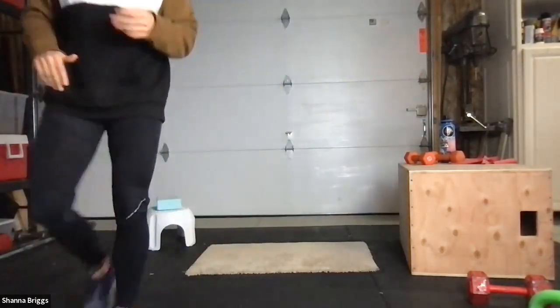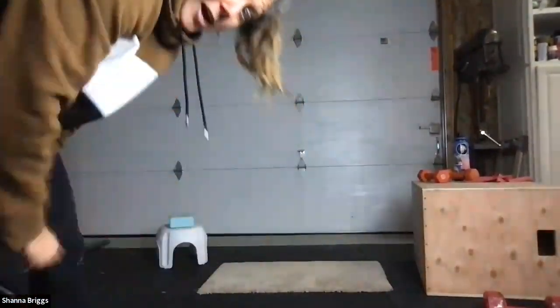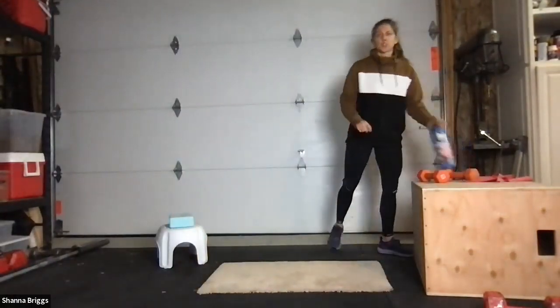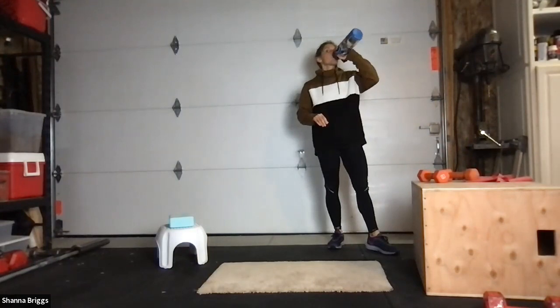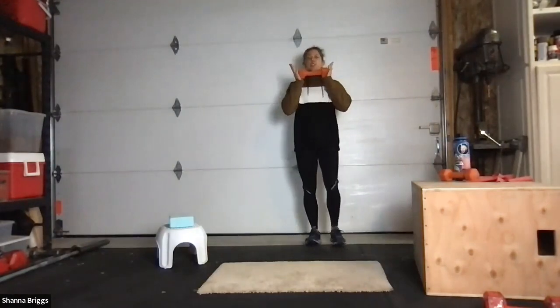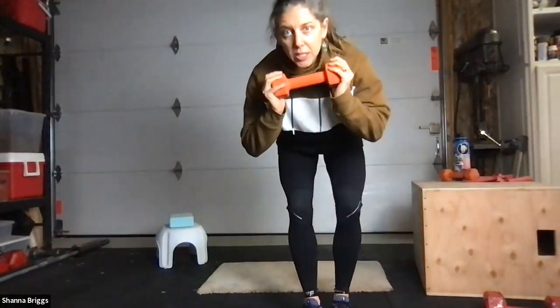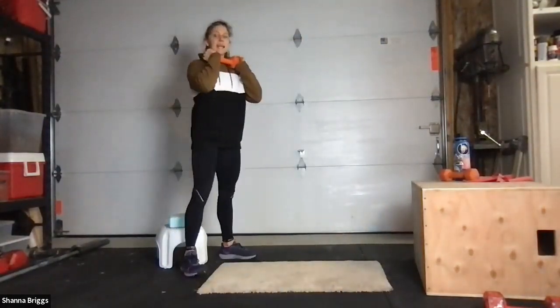That's once. We're going to do it two more times. If you want to hold weights on your squatting, you can. Otherwise stick to what we did the first time. If holding a weight, I like to hold it up at chest height, one on each side right underneath my chin.